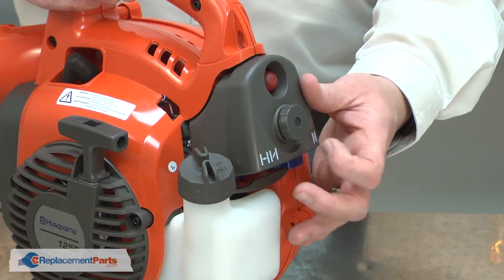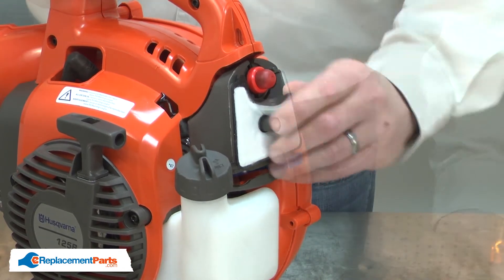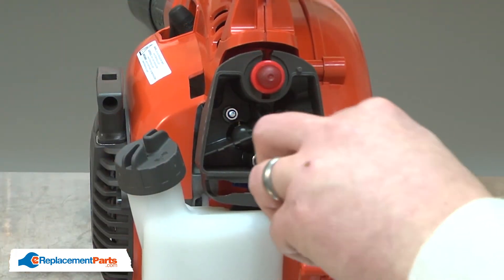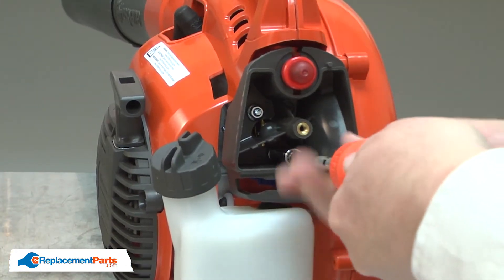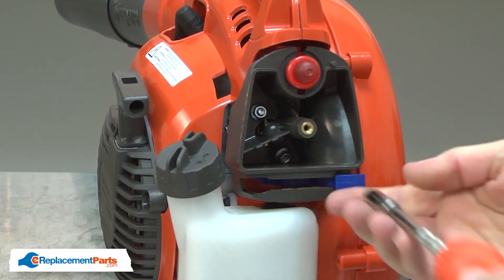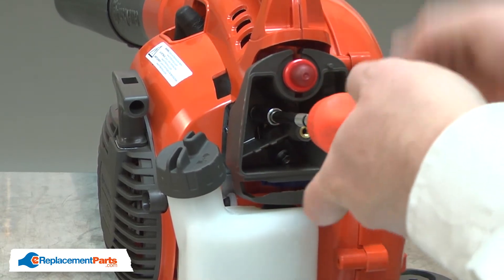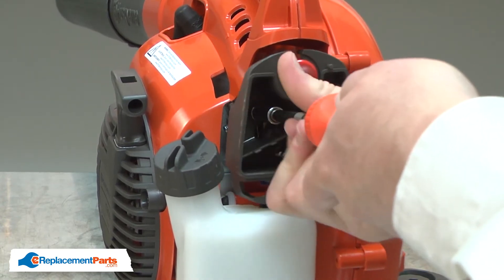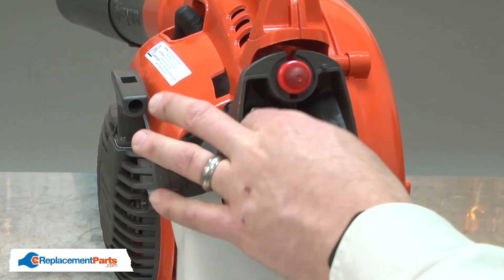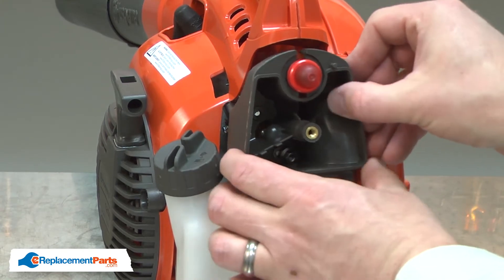I'll begin by removing the air box cover. Next, I'll remove the air filter. Now, remove the two nuts that secure the air box to the carburetor. I'll pull the air box away from the carburetor.